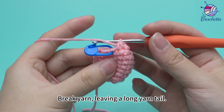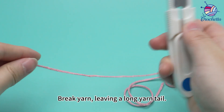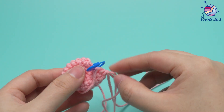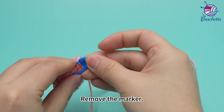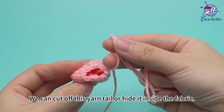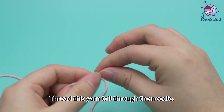5 sets are done. Break yarn, leaving a long yarn tail. Pull the yarn tail out. Remove the marker. We can cut off this yarn tail or hide it inside the fabric.